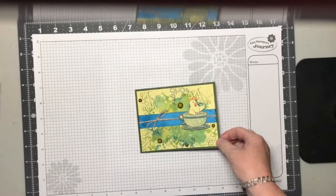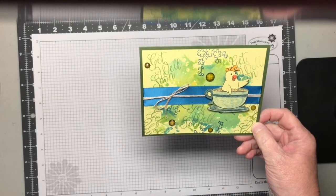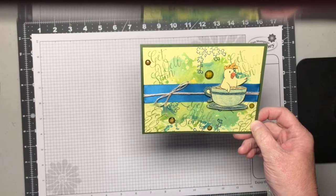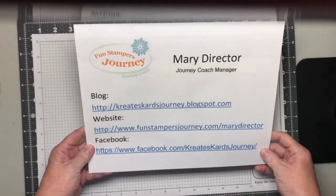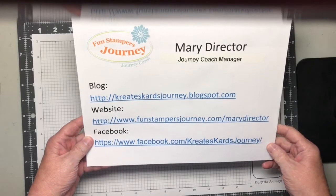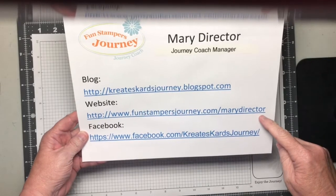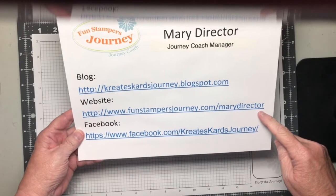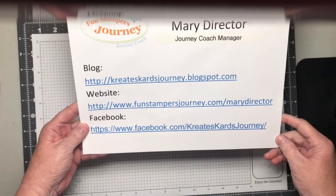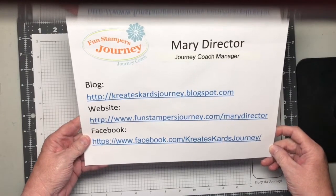Hi, I'm Mary Director and I'm a Funstampers Journey coach. I do have a blog — it's CreatesCardsJourney.blogspot.com. My business website is FunstampersJourney.com/MaryDirector, and I'm also on Facebook at Facebook.com/CreatesCardsJourney. I'll bring this back at the end of the video.